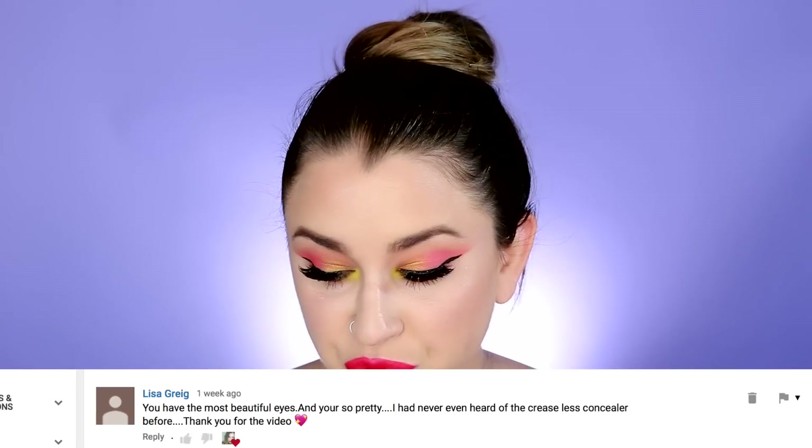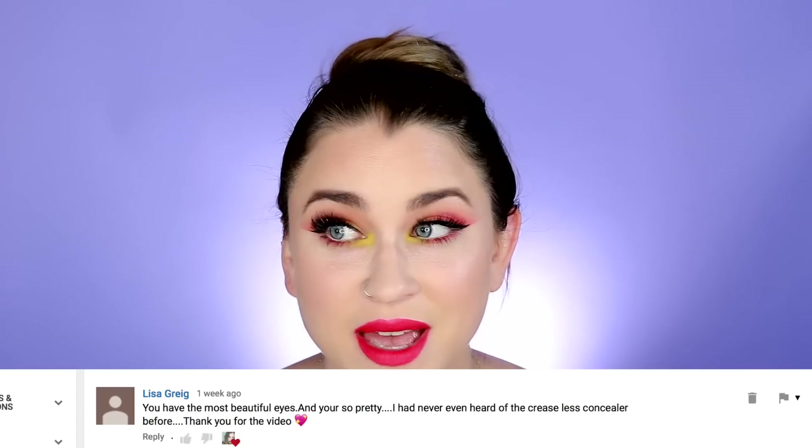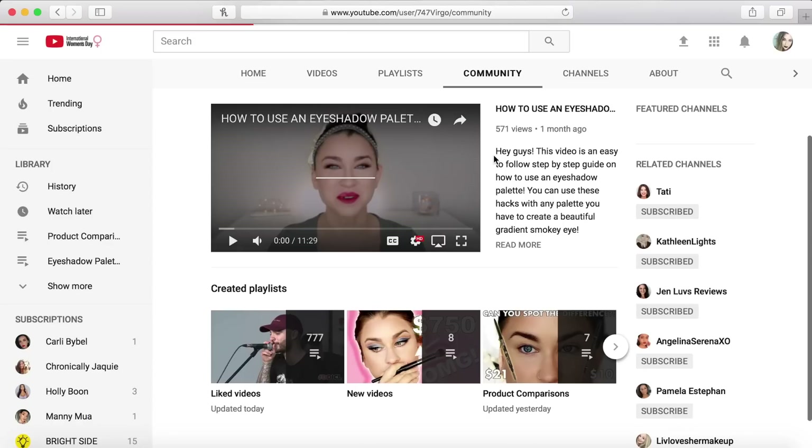Today's subscriber shoutout goes to Lisa Greek — thank you so so much for your comments on my videos recently. Thank you so much for your support; it really does not go unnoticed. If you would like a subscriber shoutout, don't forget to comment on any one of my videos and hit the notification bell. Thank you guys so much for all your support. That completes the video — I really hope you liked this. I feel like I could even do more looks than just three with this palette, so maybe I will. Don't forget to check out my community tab for updates, and I will see you guys in my next video.